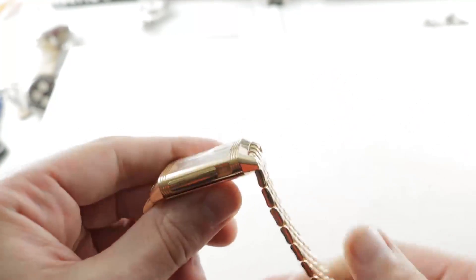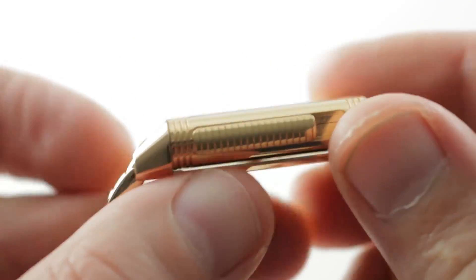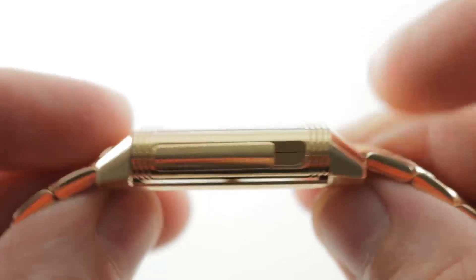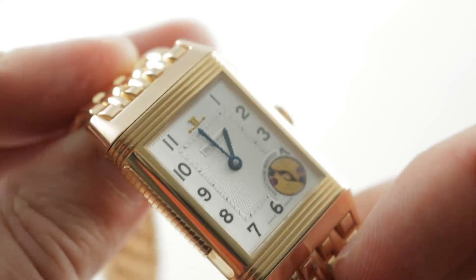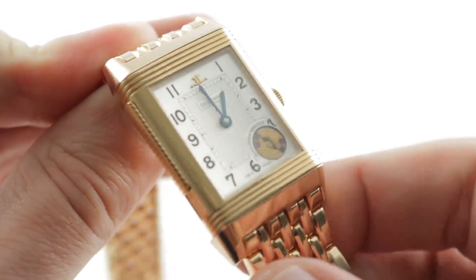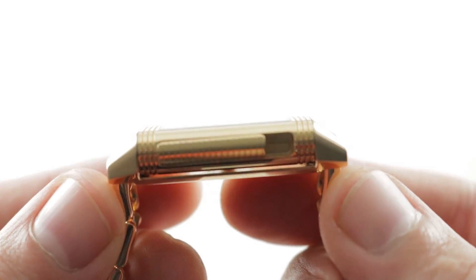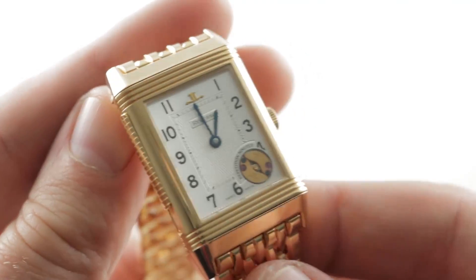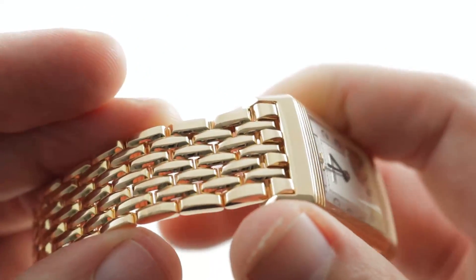There's an interesting ergonomic equation that changes when you move this watch from a strap to a bracelet. Normally the strap fights you — it flares, it's downwardly inflexible, and it makes it harder to wear a watch, even of this modest size, on a small wrist. But the bracelet pulls straight down around a small wrist, meaning there's absolutely no fight and flare, and I can recommend this watch for a wrist as small as 13 and a half centimeter circumference on the bracelet.